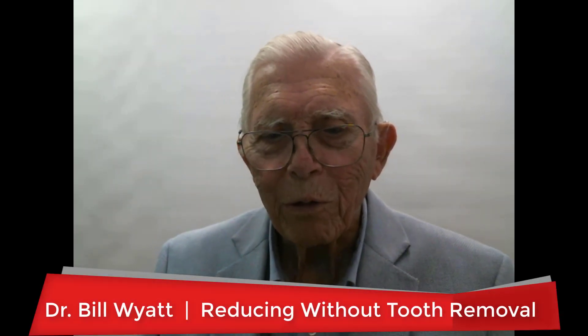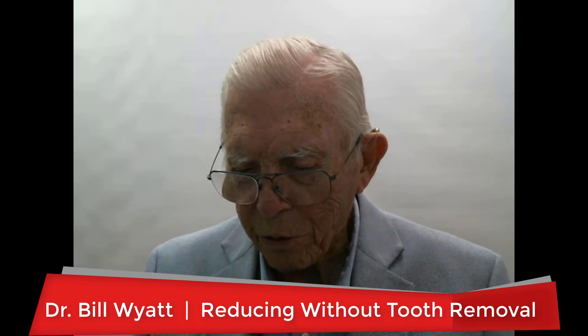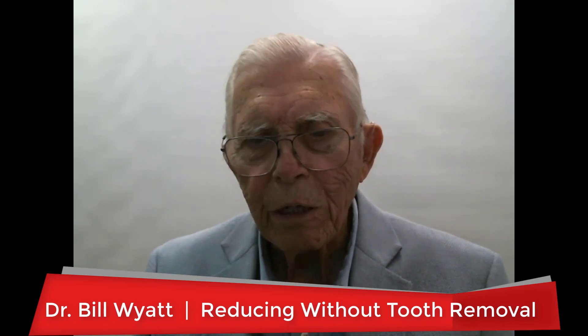Greetings again, this is Dr. Bill White with the American Orthodontic Society. I have an interesting case here — a lady that worked for me for several years. She had a protrusive profile, and her jaw shapes were kind of pointed and long. She also had a temporomandibular joint problem, and we're going to correct that TMJ problem and reduce her profile without taking any teeth out. There's a neat trick here I wanted to show you.